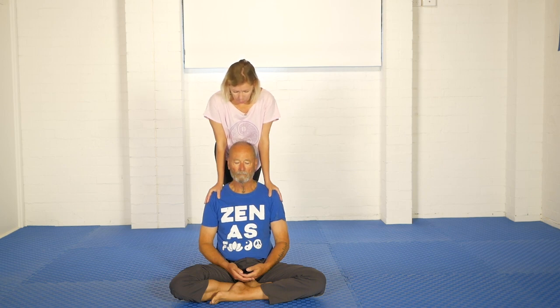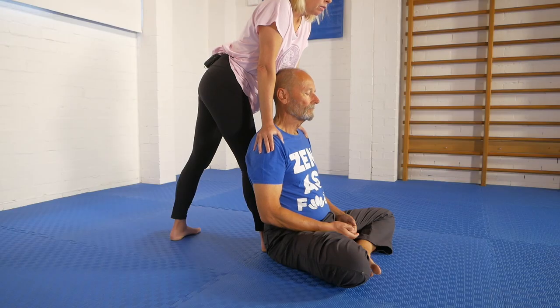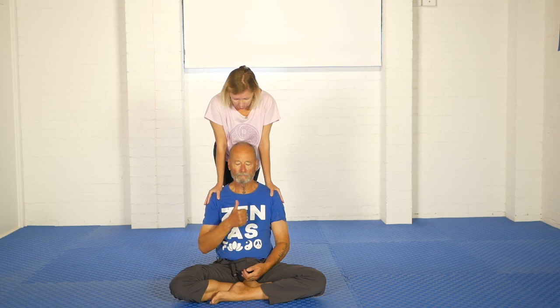Kit's job is to breathe deeply and comfortably and allow my leaning weight to move his shoulders down away from his ears. My shoulders are very slightly in front of my hands on his shoulders, and that means that the forces are perfect as the leaning weight comes onto him. How's that pressure feel Kit? Excellent. Okay and we stay here for a few breaths in and out.